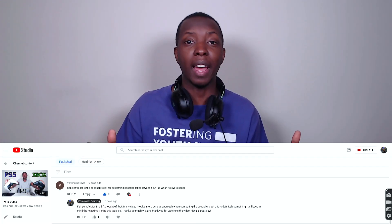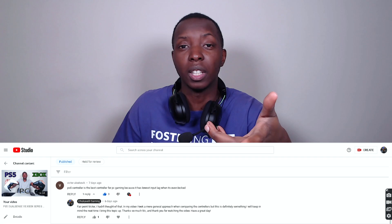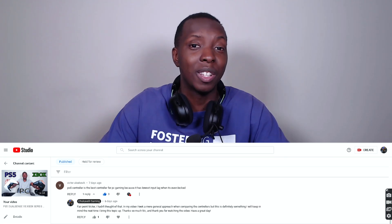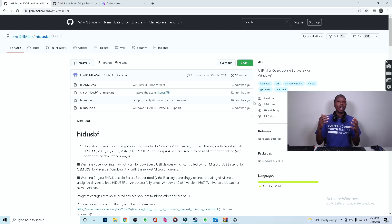I might make a video going more in depth about what overclocking your controller is, but that's pretty much what it is. Shout out to Victor Alex Kovic — his comment is the one that put me on to what overclocking controllers are and the differences that can occur between each controller. That's actually the reason this video is being created. Make sure to comment and let me know what I'm doing right and wrong, because I do read the comments and I appreciate the engagement.